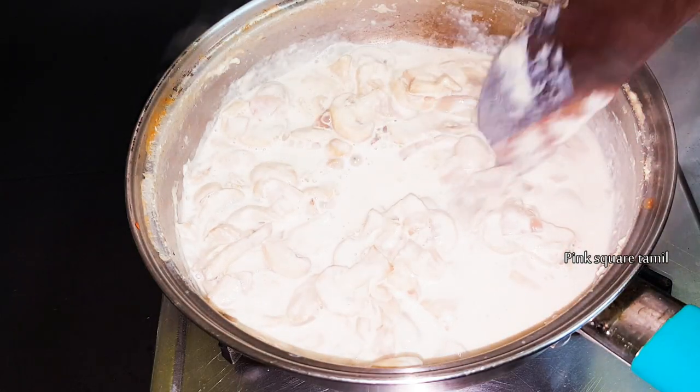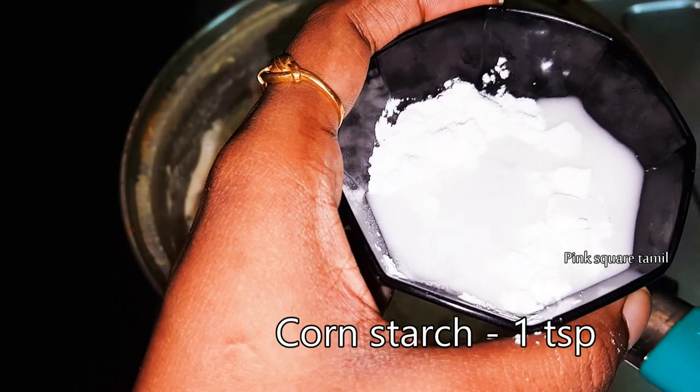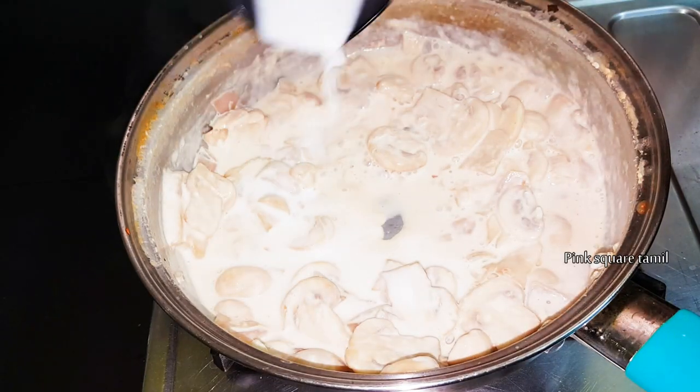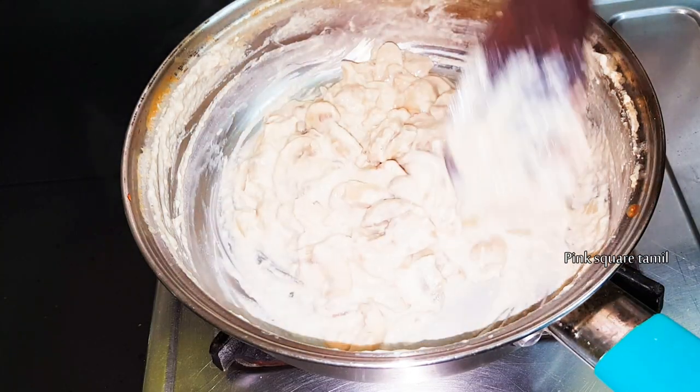1 teaspoon of corn flour. We will make a little paste and mix it on a low flame.